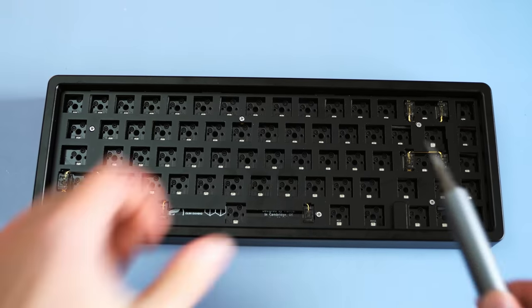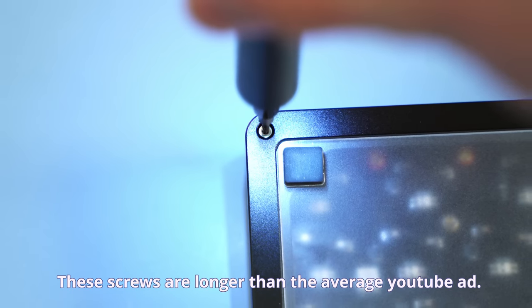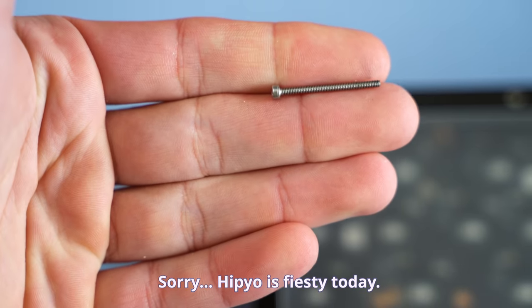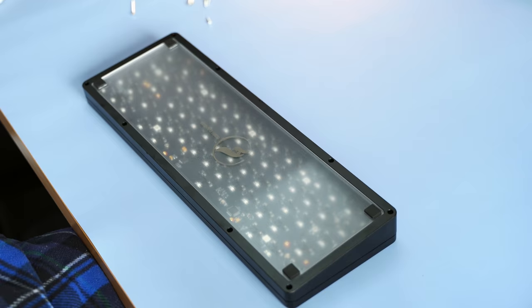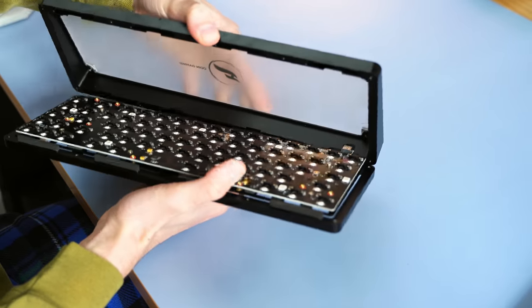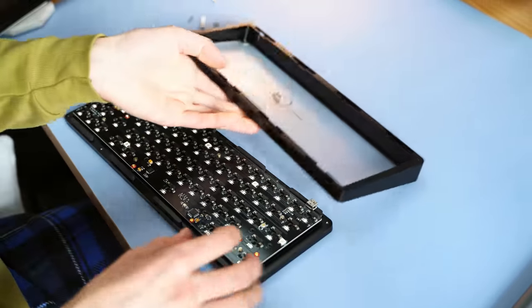But first, we've got to get the keyboard apart. If you're new to building keyboards, you might find this part really interesting. This keyboard is incredibly annoying to take apart because of those really long screws and some other reasons. But once we've got it apart, we're making progress.